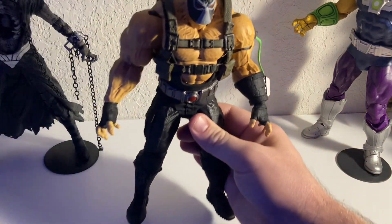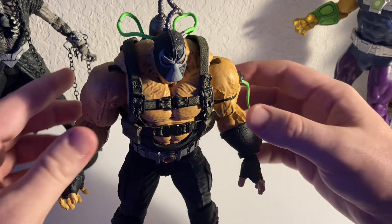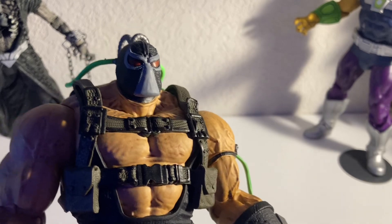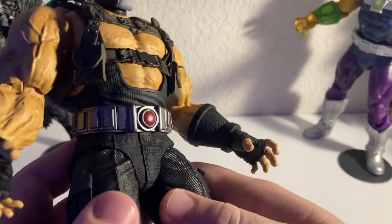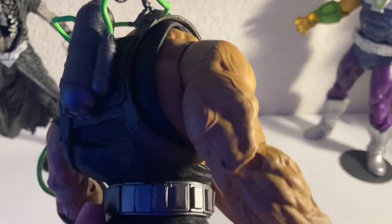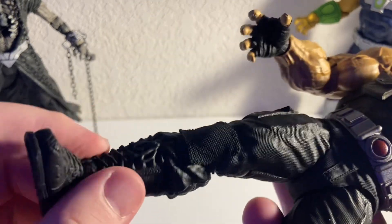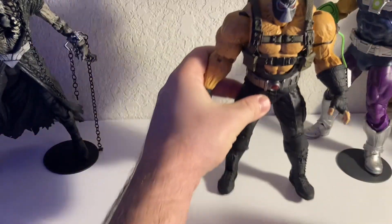Next is Bane. Love this figure. Some people maybe think he's a little too big, but I think it's okay — especially if you have him with the Hush Batman, which is a pretty big figure. Just incredible — all the detail, the texturing on the pants, the paint on the buckles, the green tubes, the veins in his arms, the pockets, the boot laces. Everything is just crazy. Todd does such a good job on these deluxe figures.